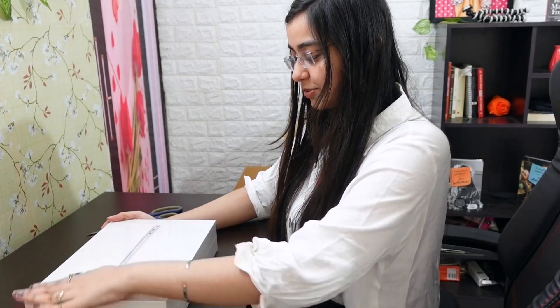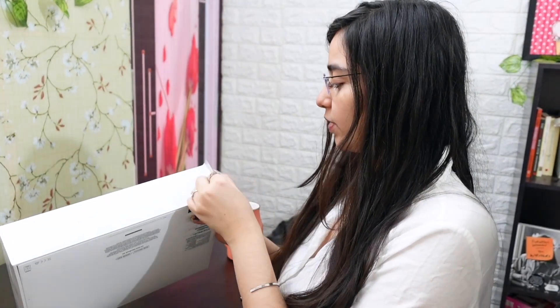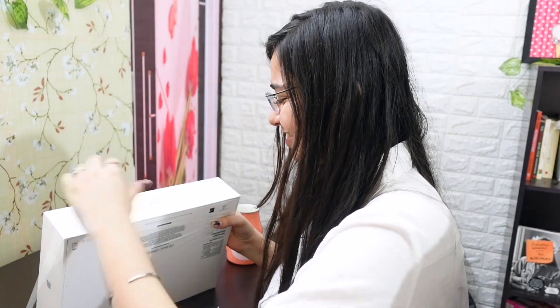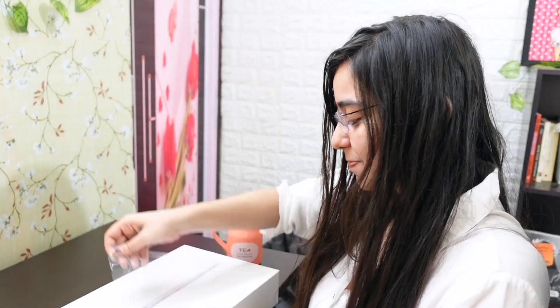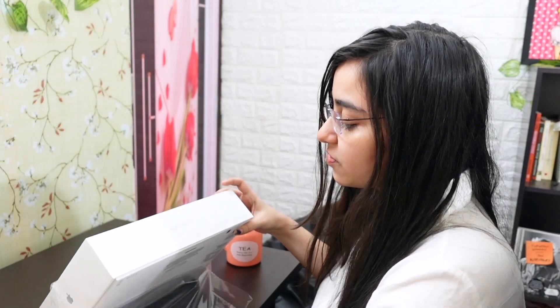Okay, so this is the first look — this is how the MacBook Air looks. Here's a quick pull option, so I'll just do that. Ow, I feel so bad to do this. Has this ever happened to you when you buy something very pretty or expensive and you're like, I never want to open this in my whole life?